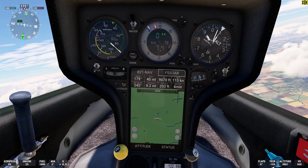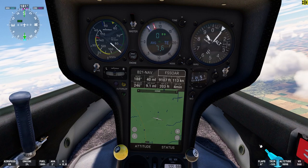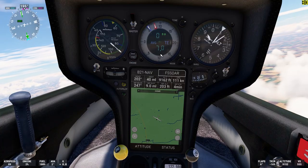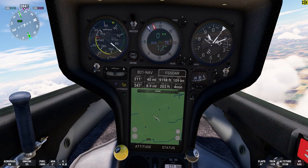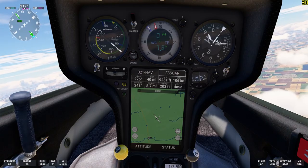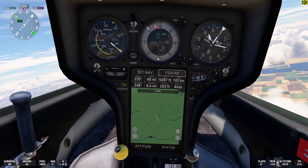We just passed through 9,000 feet. Looking at the variometer again, you can see that we have a total energy — which is the energy of the rising air mass — lifting the aircraft at about 7.8 meters per second total.